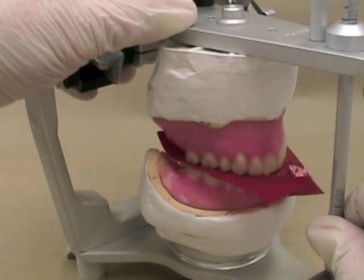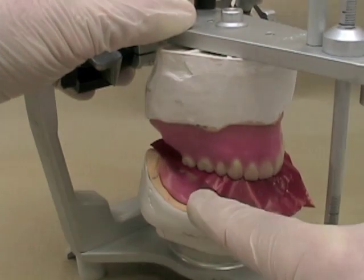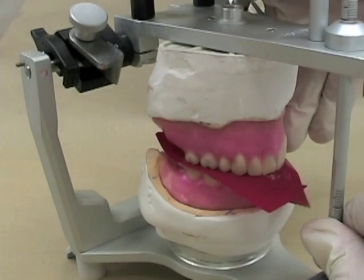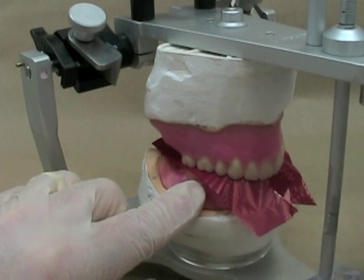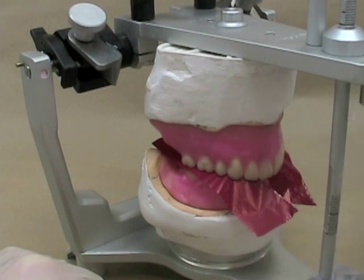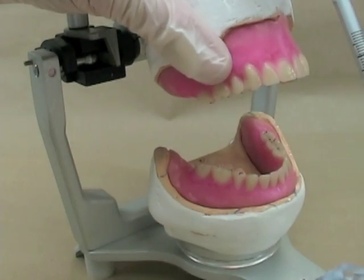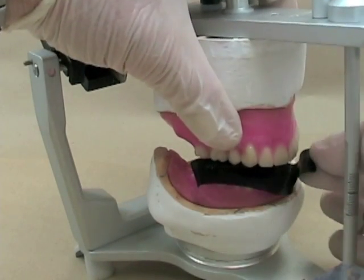For most people, you're going to find it's easier to do one excursion at a time, but you should have paper marking both on the working side — that's the side that the mandible is moving towards — and also on the balancing side. That way you'll be able to see any working contacts over here, and on the opposite side you'll be able to see if there's any balancing contacts. First we'll mark those lateral excursions, then if we've wiped out our centric stops, we'll mark those again.